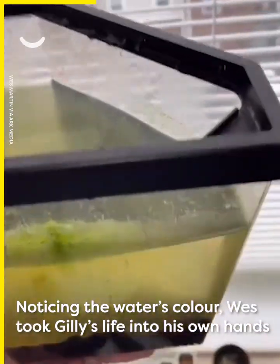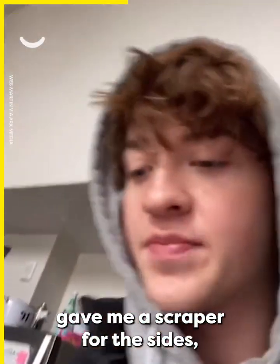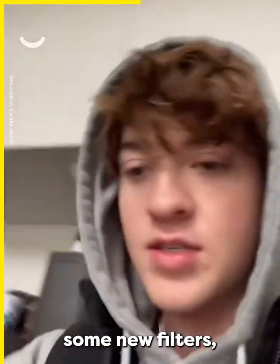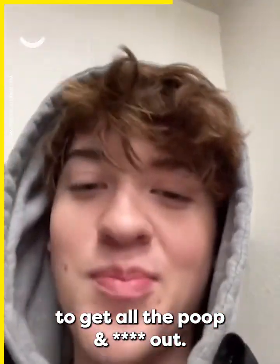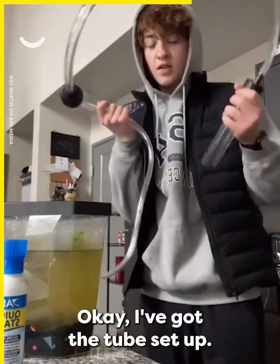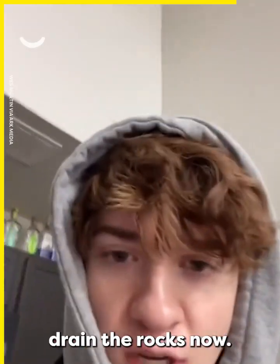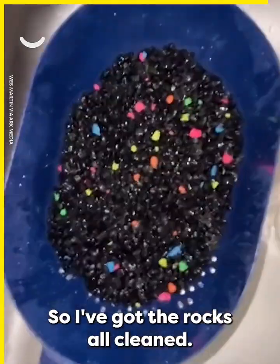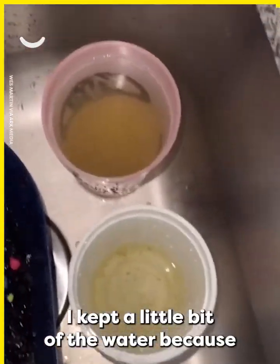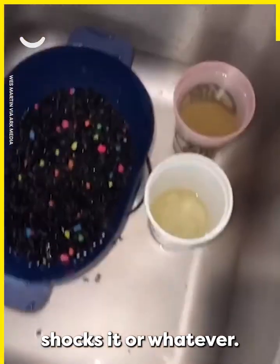Noticing the water's color, Wes took Gilly's life into his own hands. Miss Laura Lee gave me a scraper for the sides, some new filters, and this pump to get all the poop out. The pump didn't work, so we're just going to strain the rocks now. It smells like eggs. I've got the rocks all cleaned. I kept a little bit of the water because I saw on the internet that if you put in too much clean water, it shocks the fish.